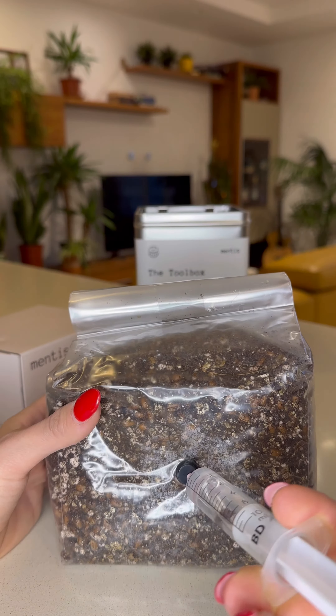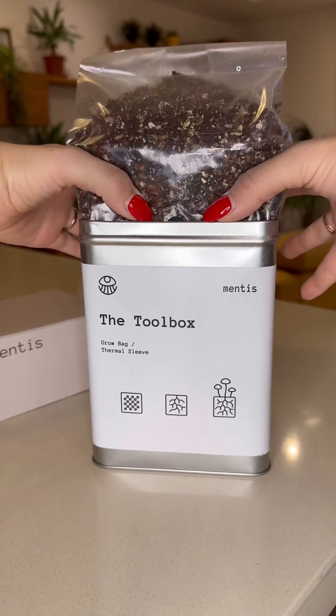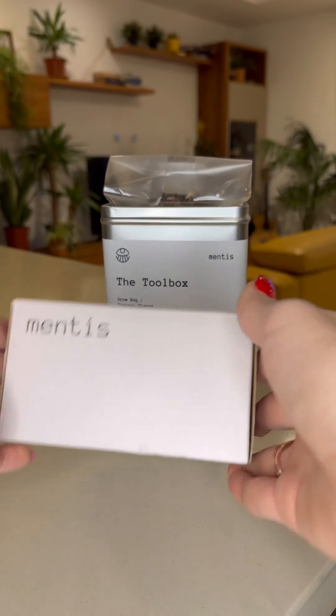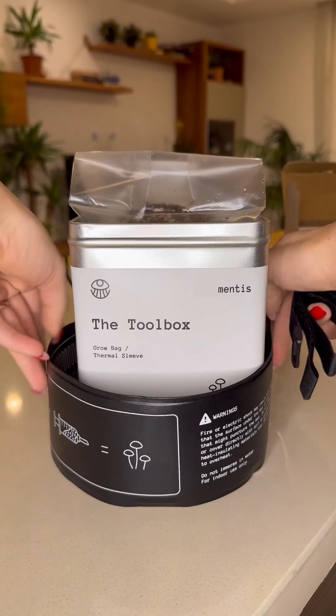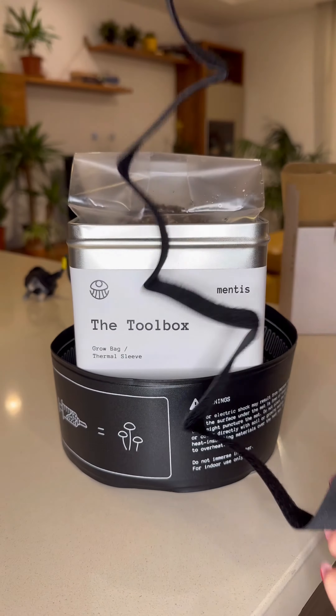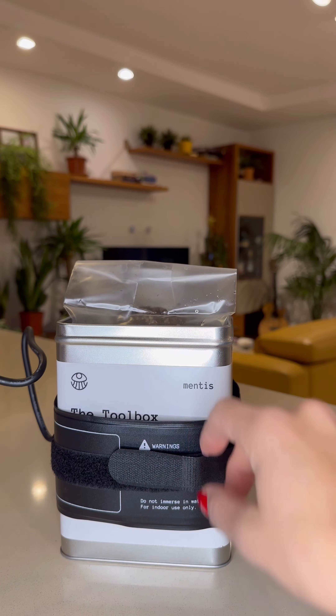This is really easy to do — it only takes a second. Now we're going to squeeze the grow bag into the toolbox. Before we open up the thermal sleeve, we're going to wrap it around the toolbox and then use the velcro in order to secure it around the center.